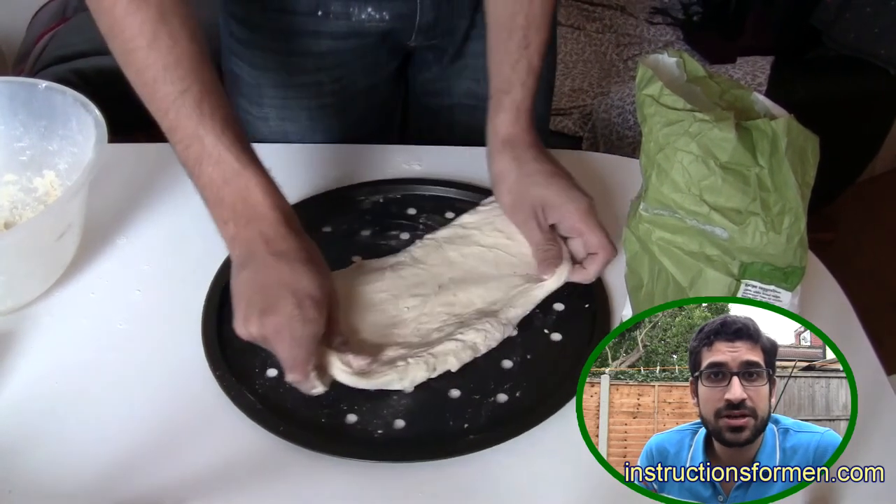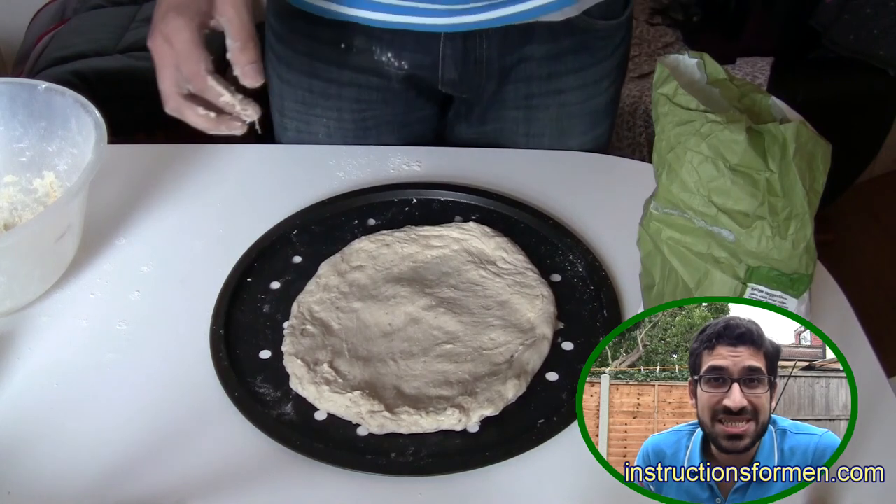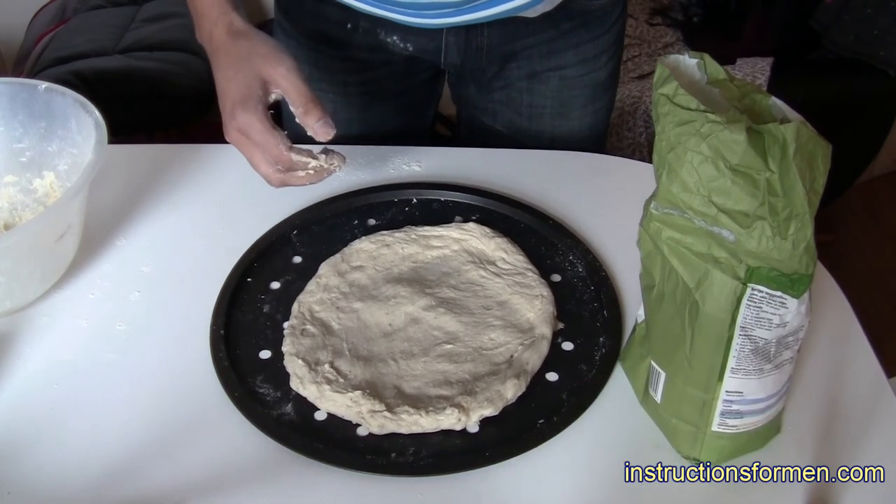Don't use a rolling pin to spread the dough. This will remove the air and your pizza base won't rise. That's how you make pizza dough. See you next time.